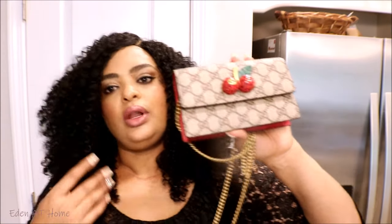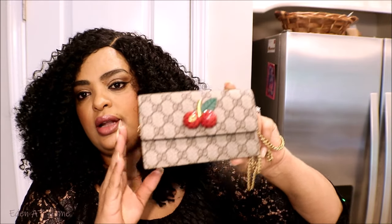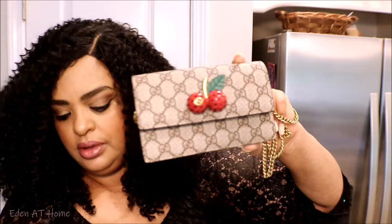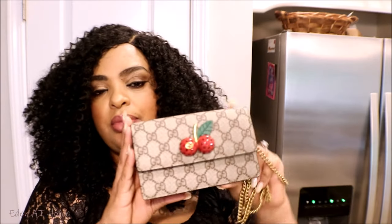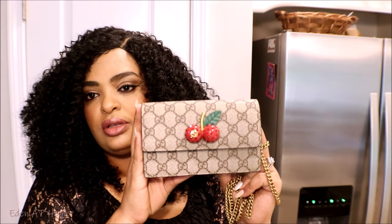Like I said guys, this is 100% mirror image of the original. The original one is very expensive and this one is around $200, which is very affordable. If you are interested, I'm gonna leave their information in the description box — please check them out.